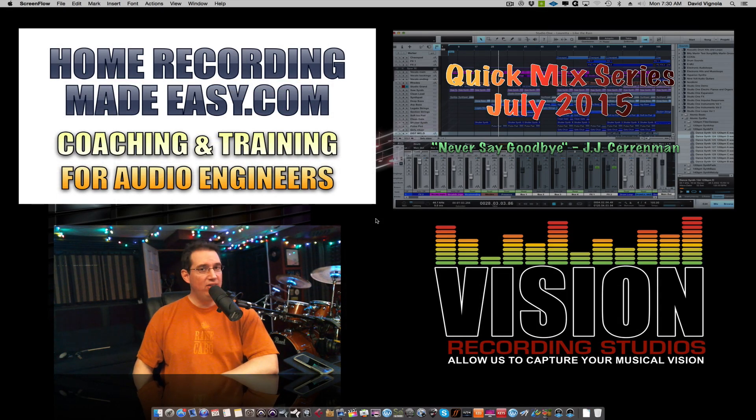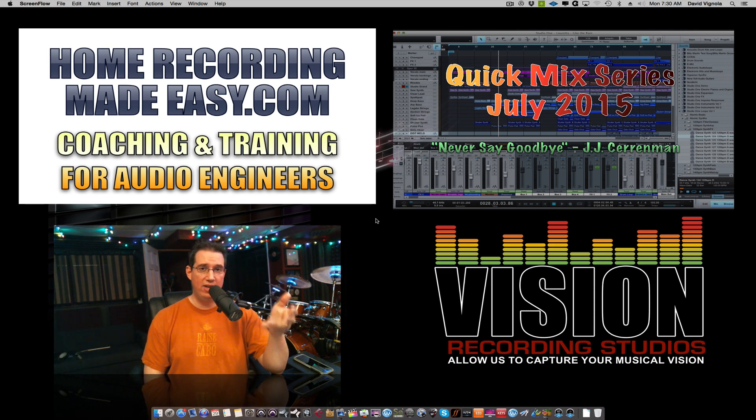Hey everybody, welcome to HomeRecordingMadeEasy.com. This is just a quick video to let you know that our July 2015 Quick Mix Series new video is now up, live, and ready for you to download. If you click the link below in the description box, it'll take you right out to the website where you can download the product.